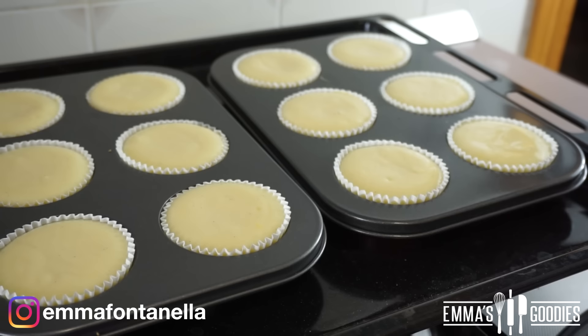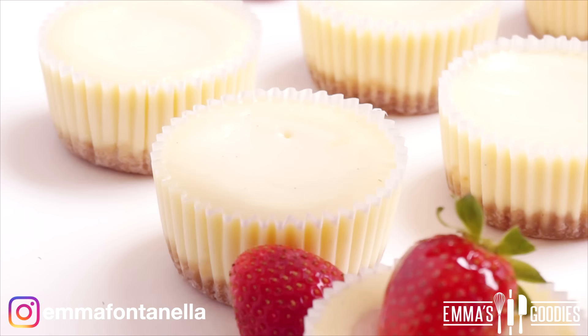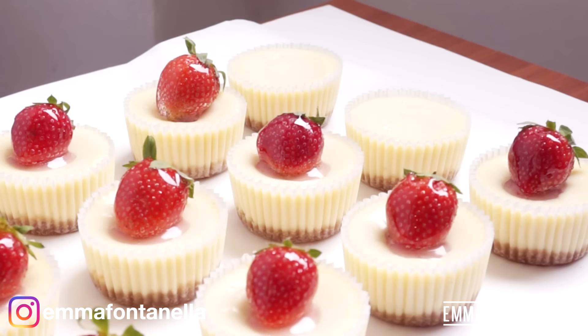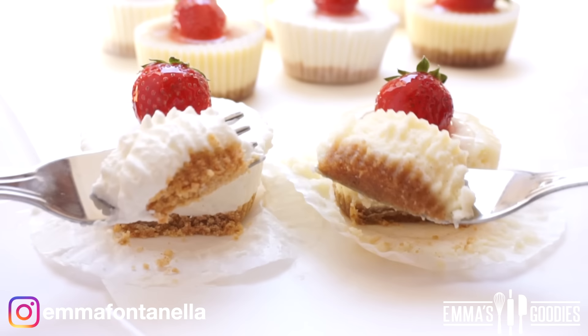Cover these and pop them in the fridge overnight. If you have a little bit more time, I highly recommend you make these baked ones because they just have that iconic and unbeatable New York cheesecake flavor. I'm going to put these side by side so you can get a really good look at both and see just how creamy these are. Whichever you decide to make, they're amazing and you will love them.